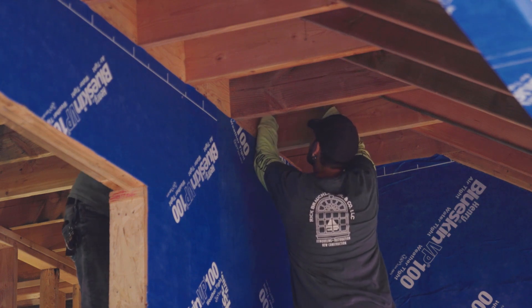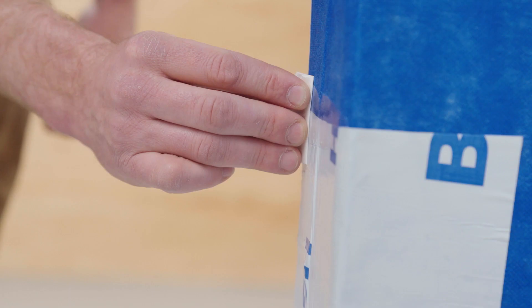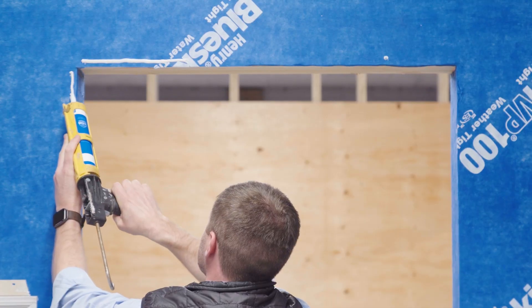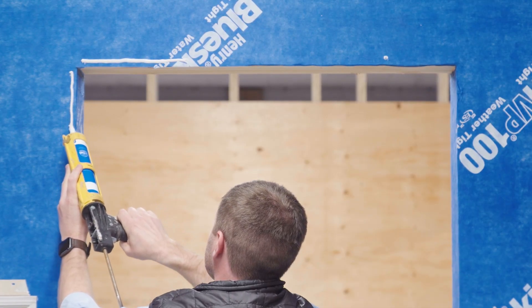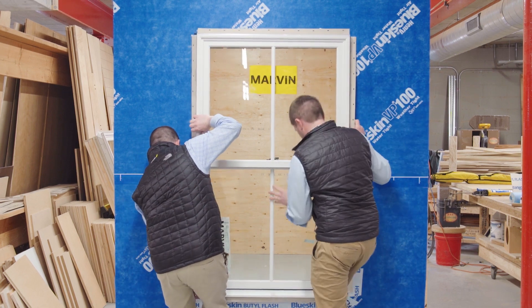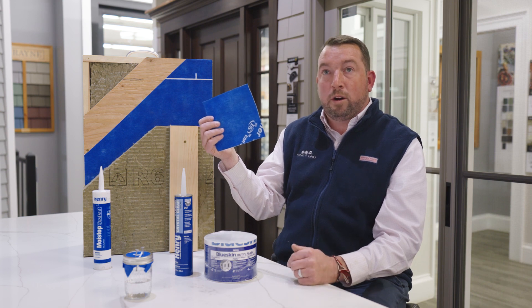They have a full system of products. Blueskin Butyl Flash comes in 4, 6, 9, and 12 inch. Henry Crystal Clear 212 sealant to be used on any terminations. Moist Stop sealant to be used behind any window flanges, whether you're using Marvin or Anderson windows — a crucial component for best practices. And obviously, Blueskin VP100 itself, 4 foot by 100 foot house wrap.